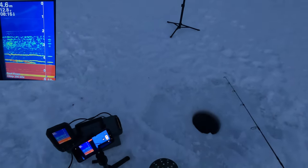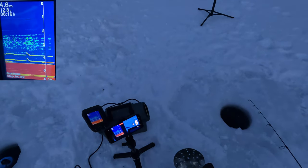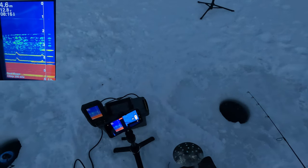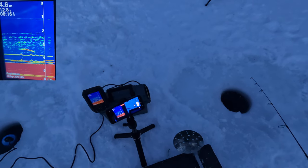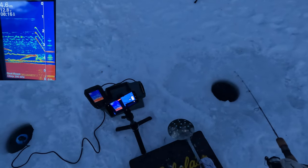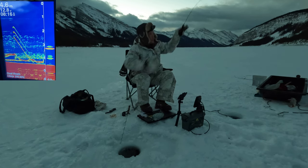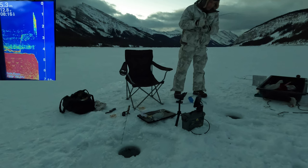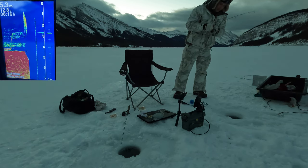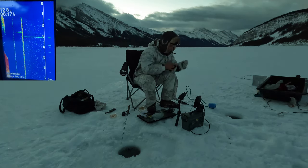I'm not used to this small bite anymore, I keep missing them. They have a very delicate bite. I'm getting bites on both right now. There you go. Oh no, it got hooked into the cable again, guys.